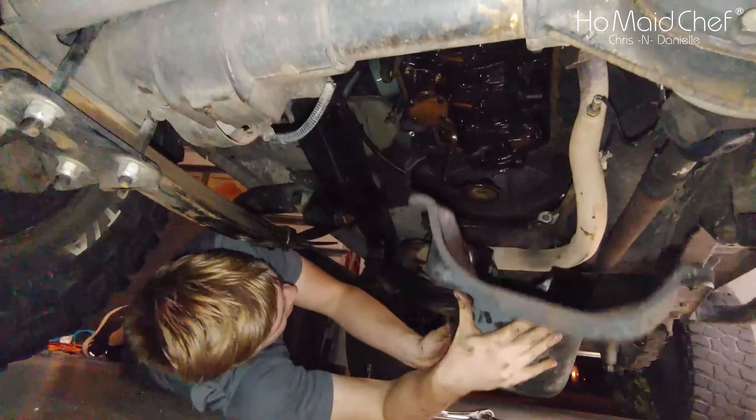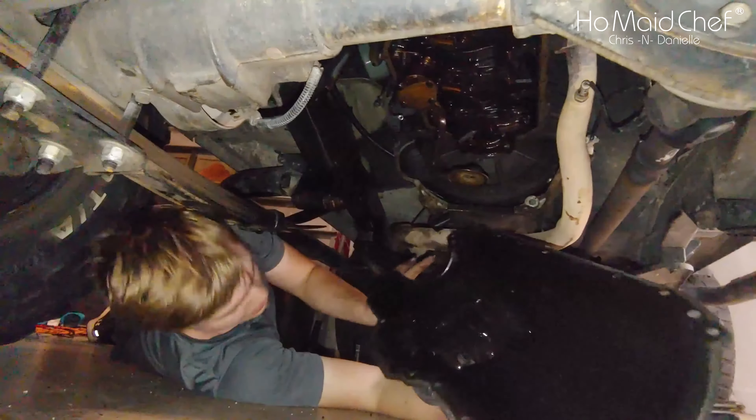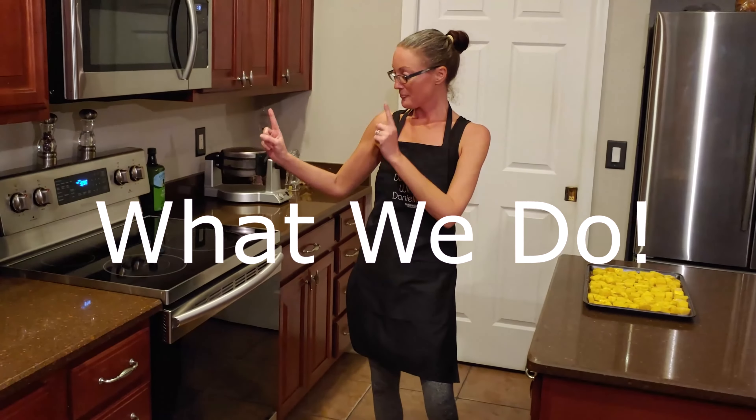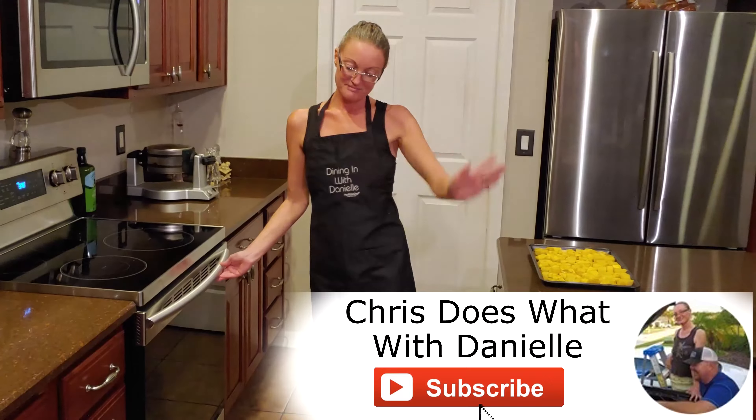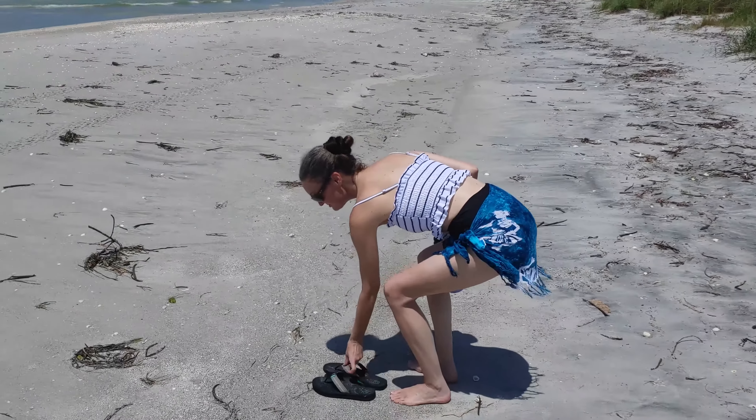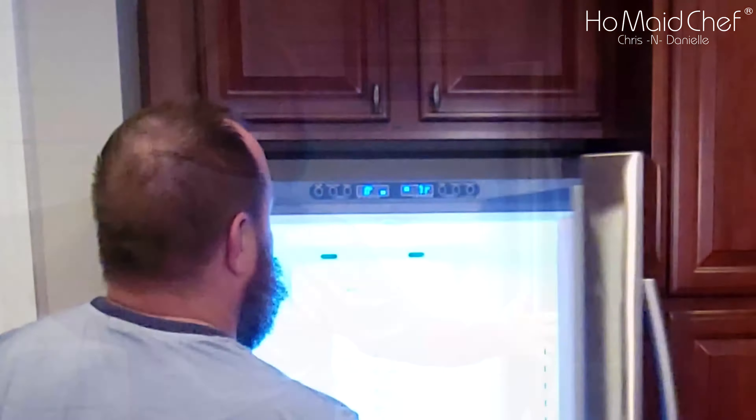We didn't have to move the exhaust or jack anything up. My big gripe about this Samsung refrigerator is it's loud, but recently it's been extremely loud because it's froze over. Now the whole fan is frozen so it won't move anymore — noise gone, fridge not working. Let's open it up and see what it looks like: 71 degrees, nice and toasty.